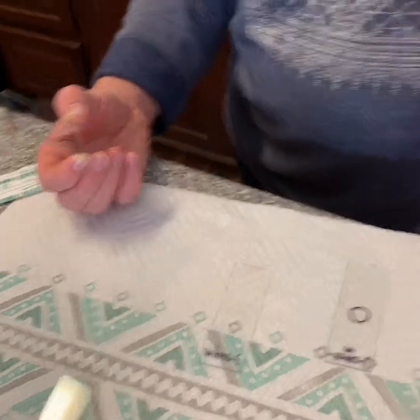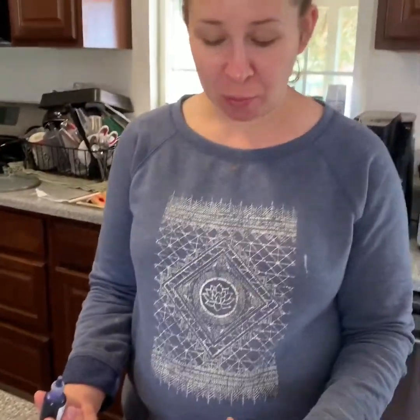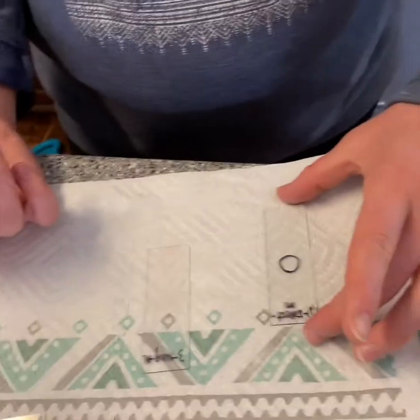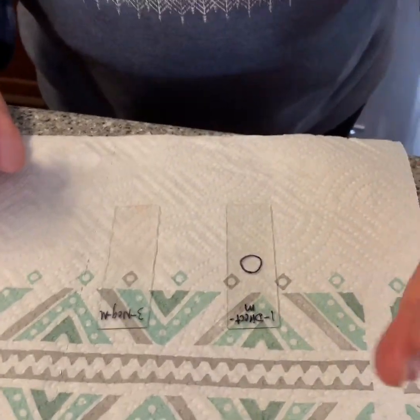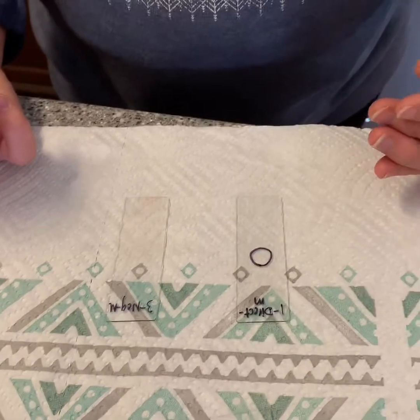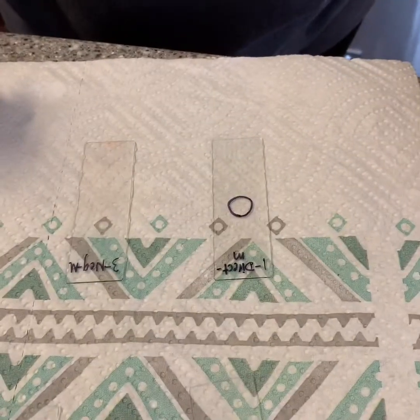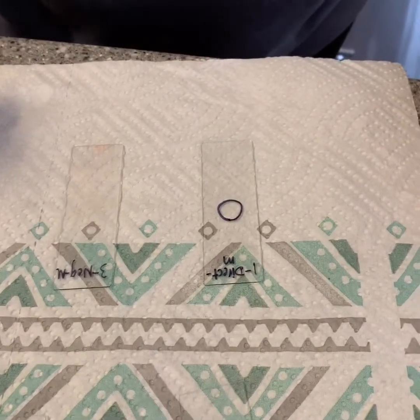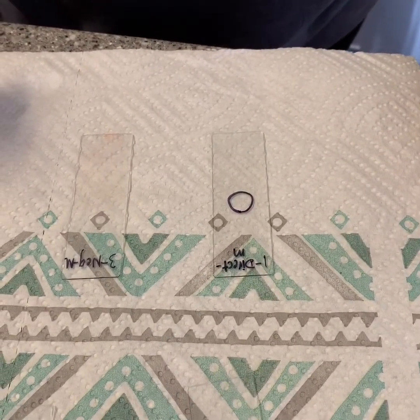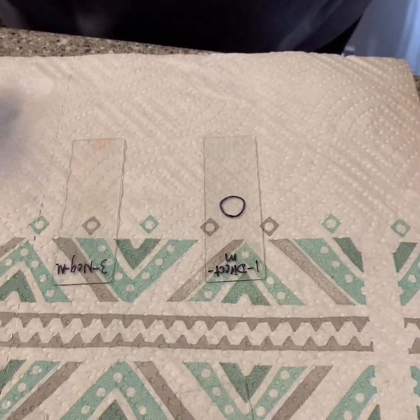My slide is now smeared and I'm going to let that air dry. My direct mouth slide has now dried and I'm going to put one to two drops of crystal violet right there, located in the center where my gum and mouth bacteria is, and I'm going to let that sit for 60 seconds.